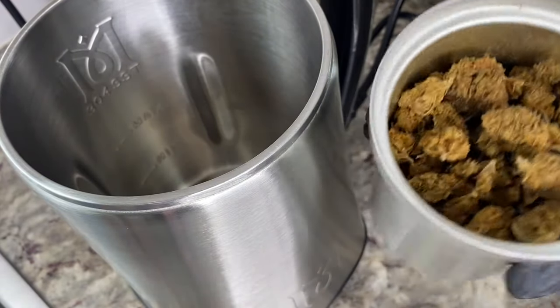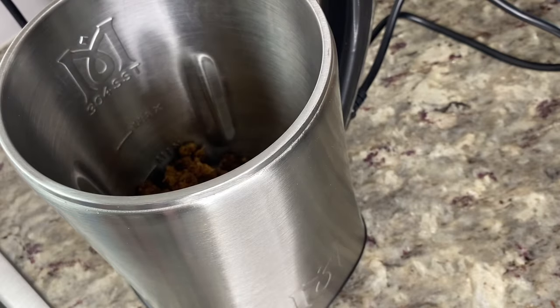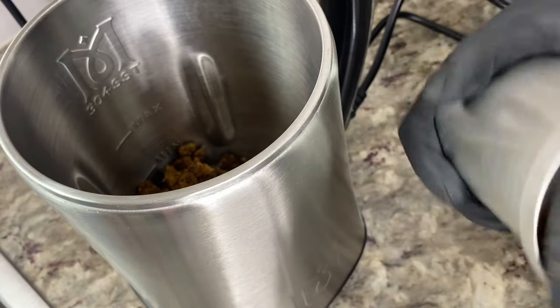Hello and welcome back to my channel! Today I'm going to be showing you guys how to make the green dragon tincture using the Magical Butter Machine. You'll need to take some decarbed flour — it's recommended that you take anywhere from 14 to 28 grams — and place it into your Magical Butter Machine.